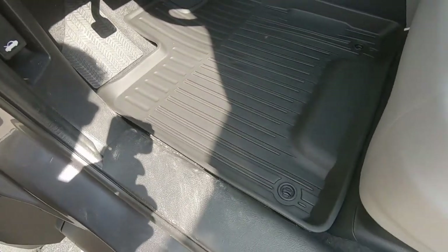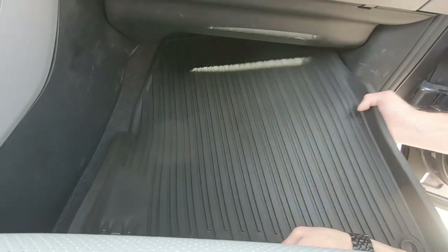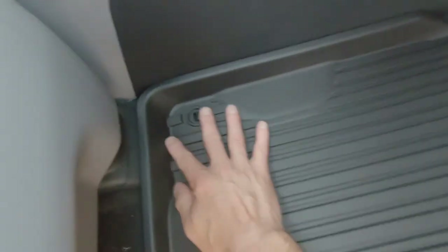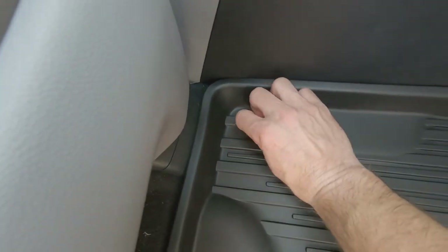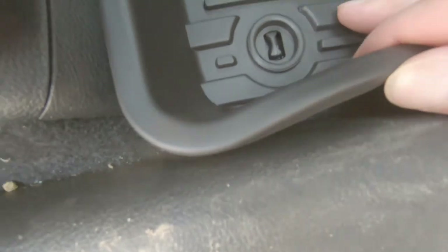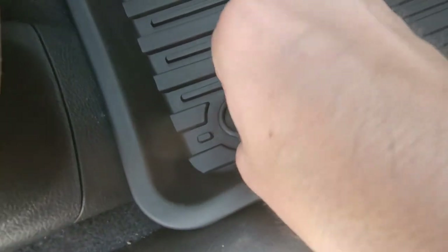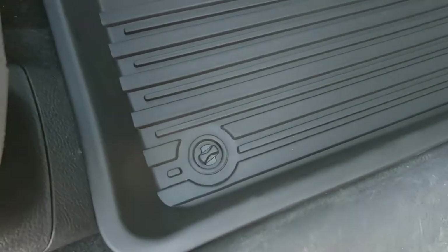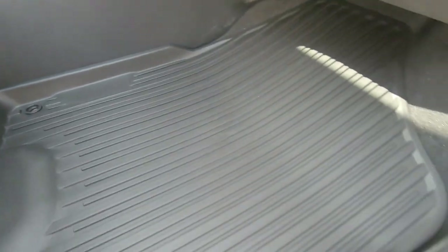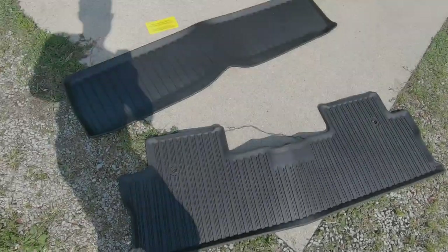It's covering the entire foot area — wonderful. Do the passenger mat the same way. I really like these because they flex really easy. Line up right with the locks, then twist your lock down and you're locked in. They're not going anywhere — a nice perfect fit for the Ridgeline.